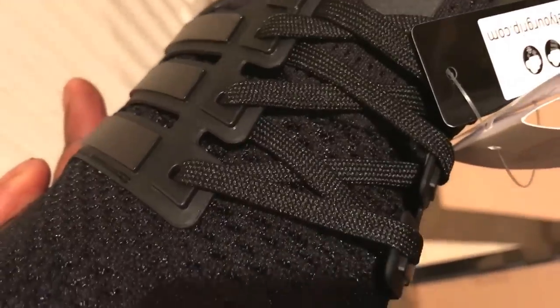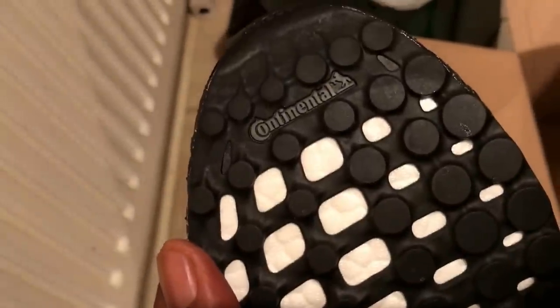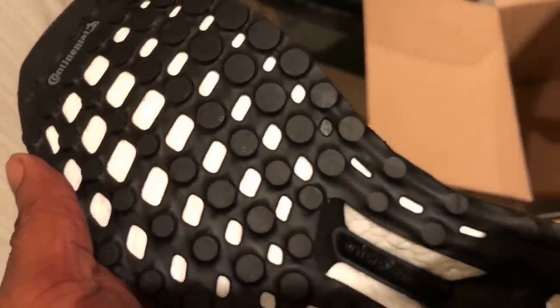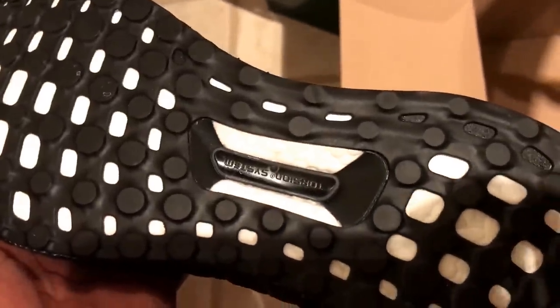They're alright. They could have put a bit more detail in, and a bit more quality in regards to the laces, but they are what they are. Let me know if you've got a pair and let me know your thoughts in the comments below. Like, comment, subscribe — I'm signing out, later.